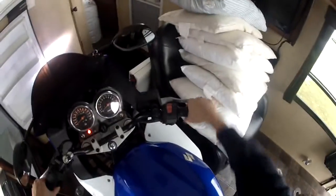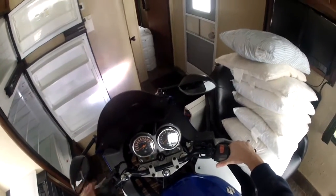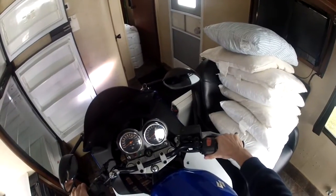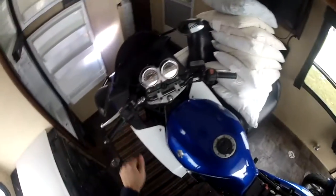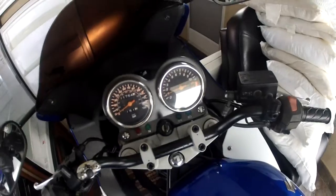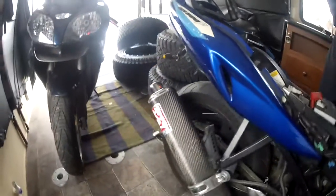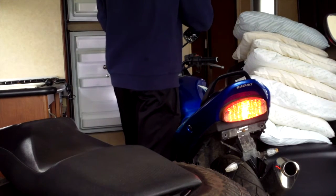Beautiful. One, two, three — choke. Give it some more choke. There we go. She's cold — that's full choke right there. It's idling about 1500. Here we go, she's coming.